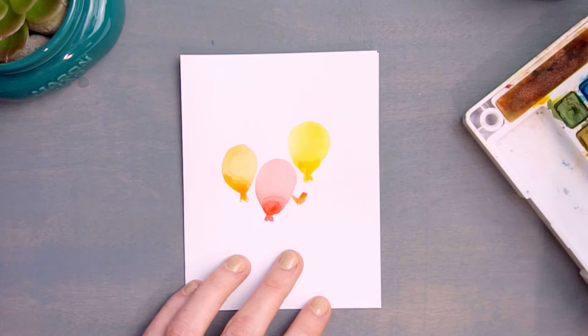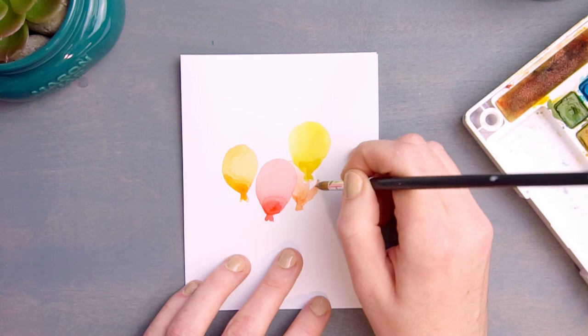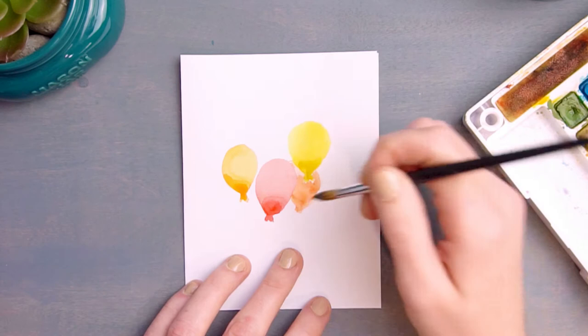With our first three balloons completely dry, we're going to begin at the bottom and start painting just a glimpse of a few more balloons, working in between the balloons that you painted before. Begin with your V and then paint up, filling in the space — you sort of have to use your imagination to determine the size of each balloon.